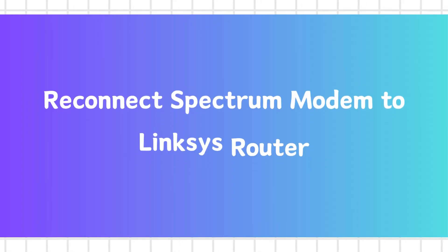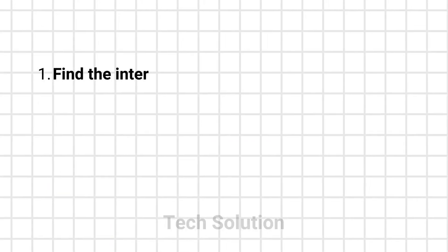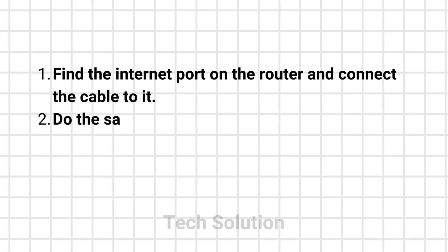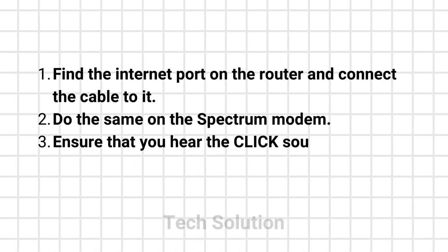Step 4: Reconnect the Spectrum modem to the Linksys router. Find the Internet port on the router and connect the cable to it. Do the same on the Spectrum modem. Ensure that you hear the click sound when the cable is fully inserted.